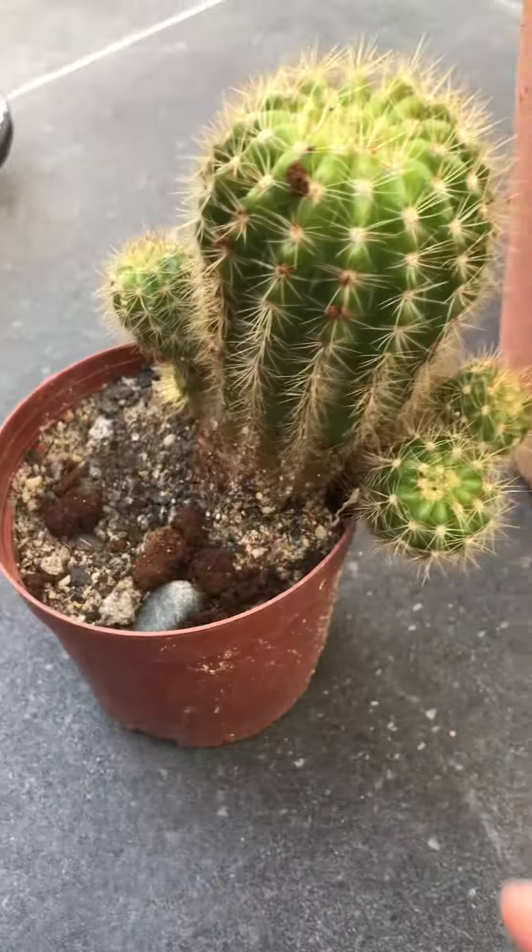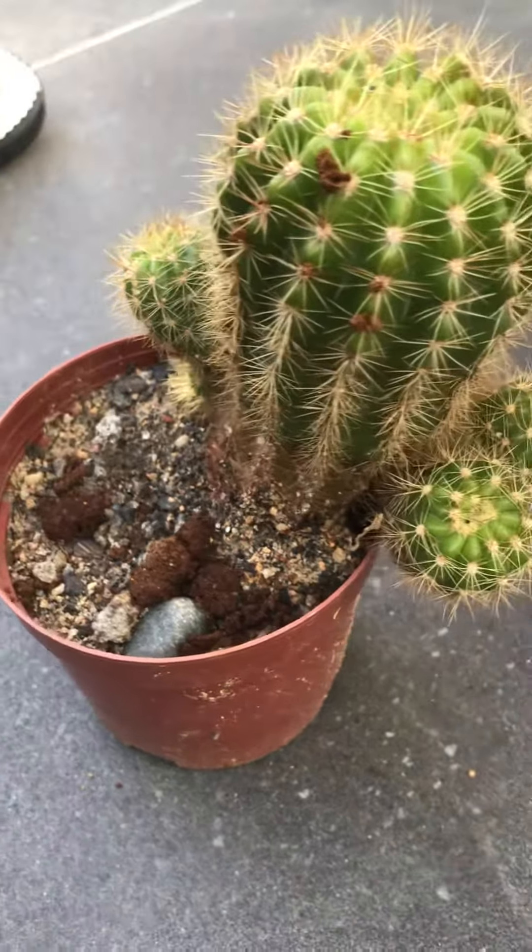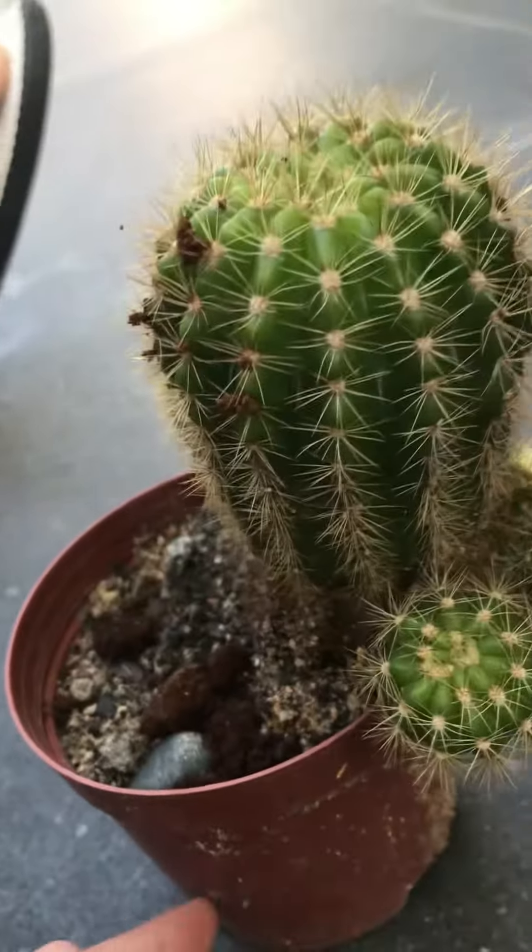So over here, I have a smaller pot than this. This is a cactus. It has baby plants on the side.